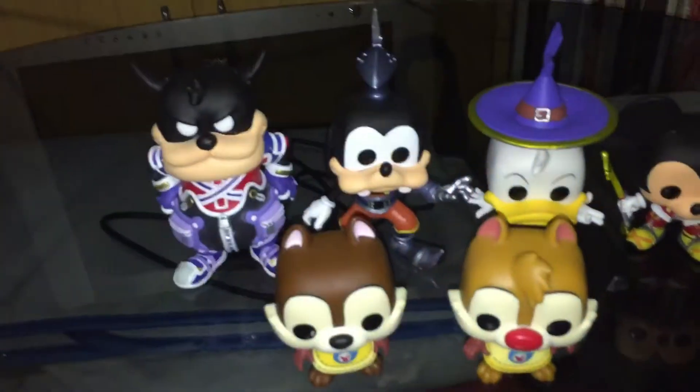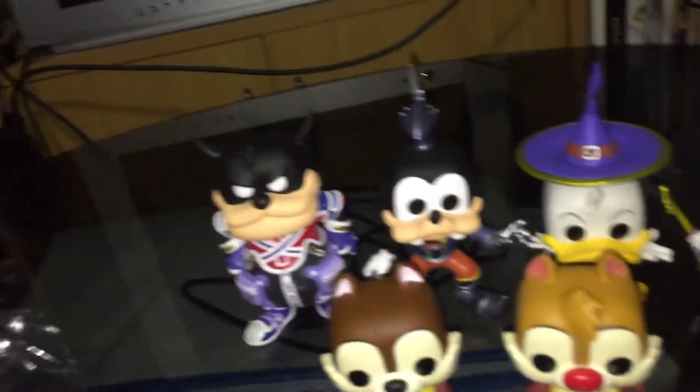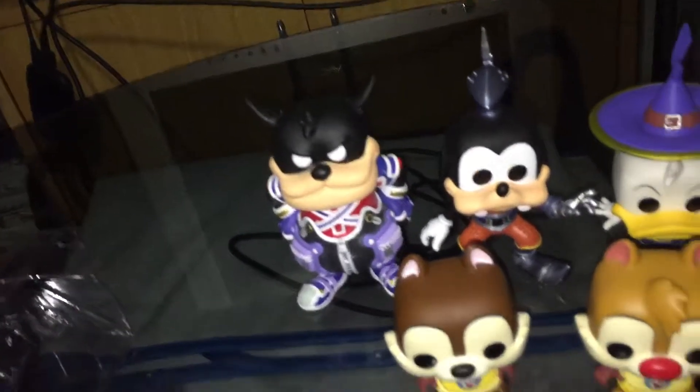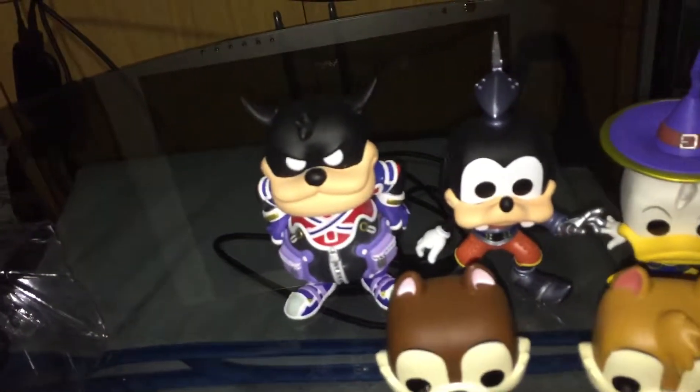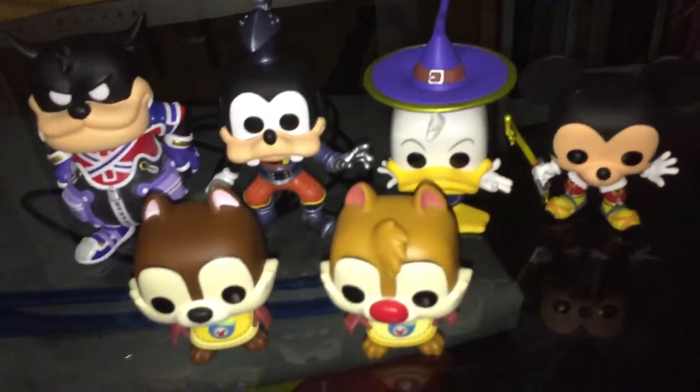Mickey's slightly larger than they are. So there we have the possibly six Kingdom Hearts figures — with possibly two more variations of Donald and Goofy. We'll have to wait and see. I will leave an update in the comments when or if I figure that out.